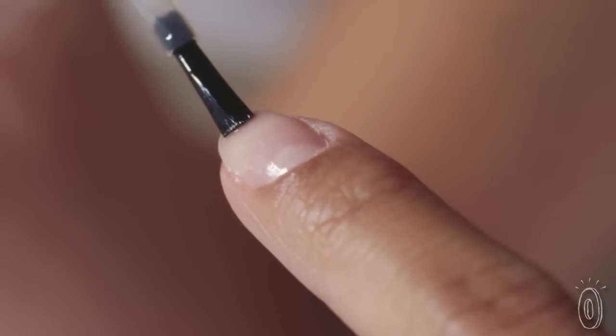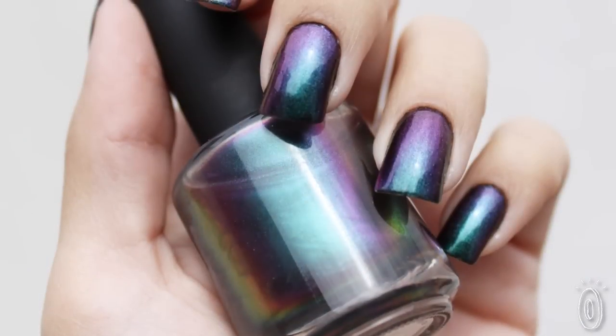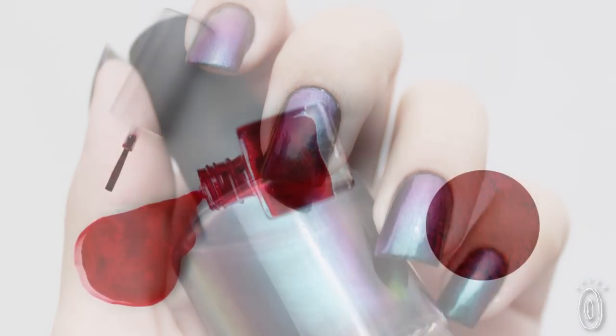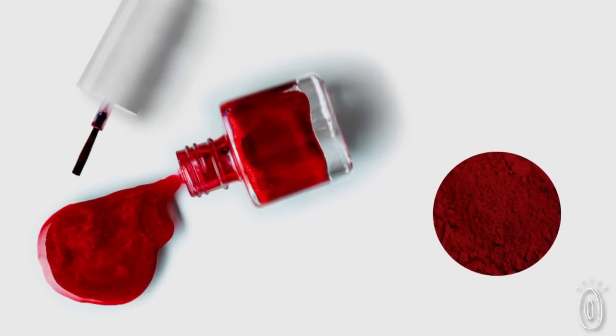There are three main ingredients in some nail polishes that would make them not vegan. One of the most common ones is gelatin, often seen in nail hardening polishes. The two others are pigments: guanine, which is made of fish scales and is a shimmery pigment — we use mica instead — and carmine, which is made from a red beetle, and we use red 40 or red 7 usually.